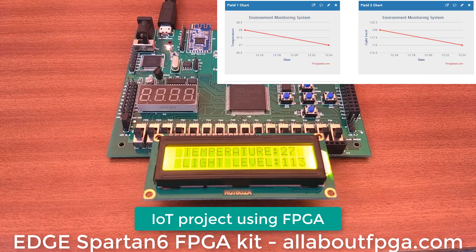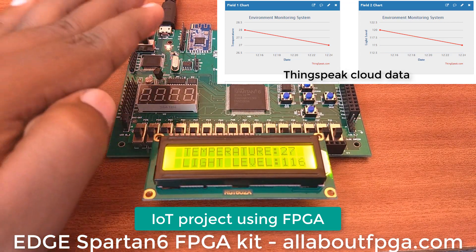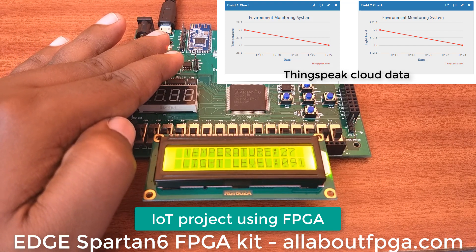The same data is transmitted to the cloud network through Wi-Fi. As we can see, the ThingSpeak cloud is displaying the temperature and light detect output in a graph.